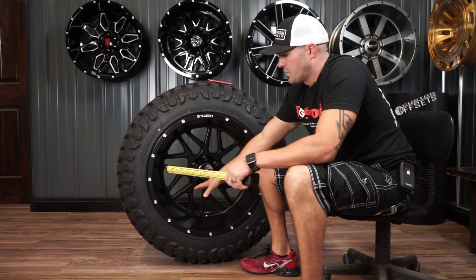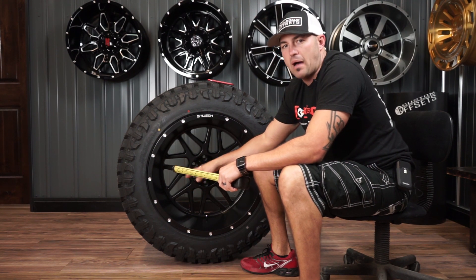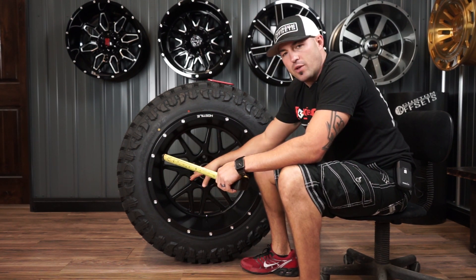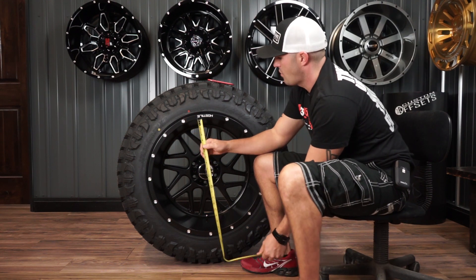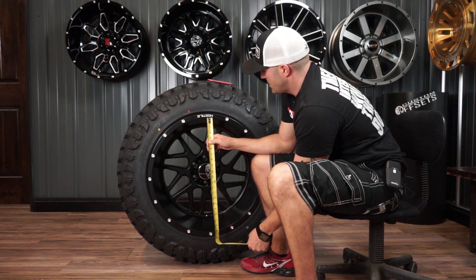I know that you guys are a little frustrated because you just can't get them. The trouble is they're so popular they're having a hard time keeping up with the volume. So hang in there if it's a wheel you want — eventually you're gonna be able to get it, you just might not be the first one. They will get caught up; they're just growing so fast that they've been doing their best to keep up.